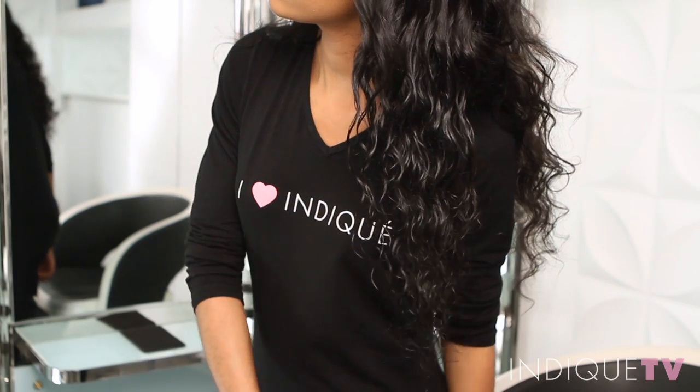Add a dime size of your favorite curling product while the hair is still wet. Then either allow the hair to dry or diffuse for more volume.